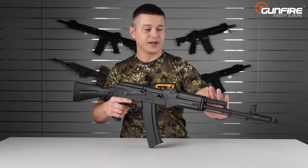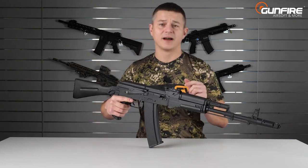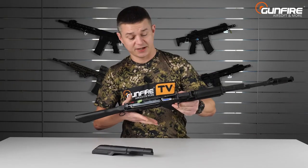All you see here is made of metal — the barrel, flash hider, front sight, and also the rear sight are made of metal. The top cover is of course a metal part, while the receiver is high-density polymer.